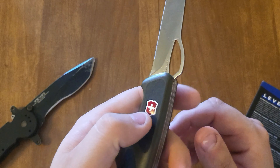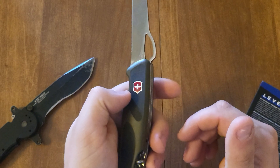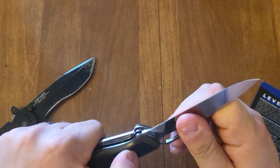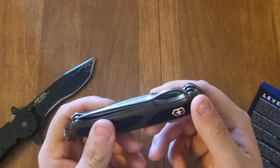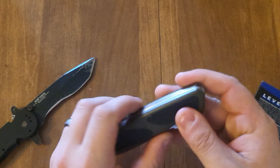This here is actually a button — you can just push on it and it folds the blade. That's neat, just a button for that. That's very cool.